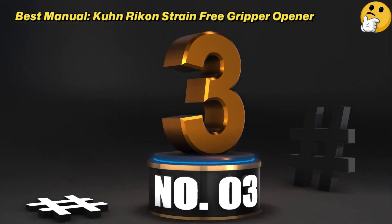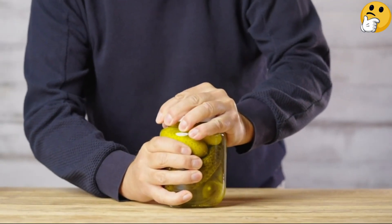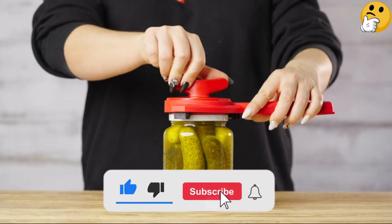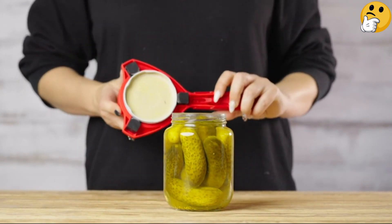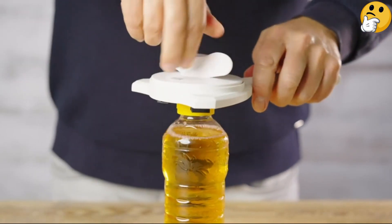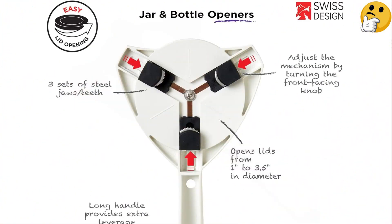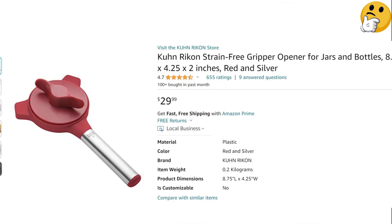Number 3: Best Manual — Kuhn-Rikon Strain-Free Gripper Opener. If you're comfortable with a standard twisting can opener, the Kuhn-Rikon jar opener will be a seamless match for you. Similar to a can opener that opens cans from on top rather than the side, it has a handle and a twisting knob. To open a jar, lock it into place by twisting one way, then twist the other to unseal the jar. It's adjustable for lids from 1 to 3.5 inches and sits tightly on top of the lid while you twist. The plastic on top is smooth for an easy grip, though you'll need some hand strength to use it.